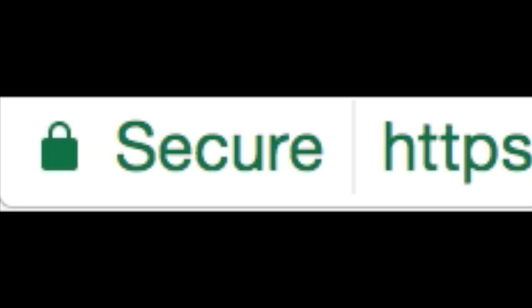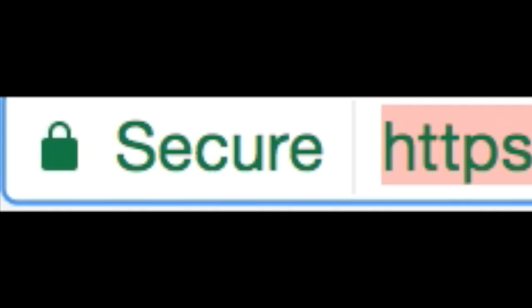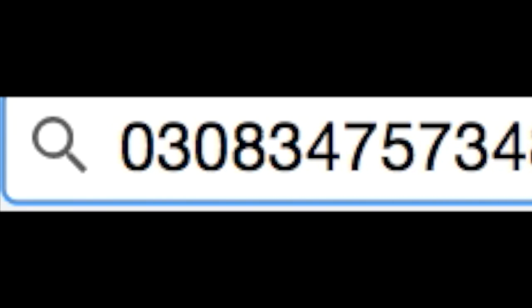Hey guys, Purple Chocolate here, back again with another video. Today I am showing you how to make a better zero — like a fancy zero. Most zeros look kind of bland, not really that good, kind of like that right there. Yeah, that zero is not really that good, just like all those numbers.